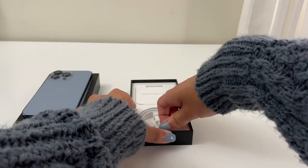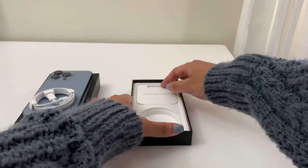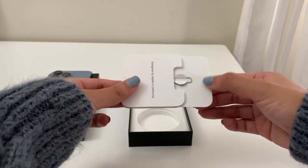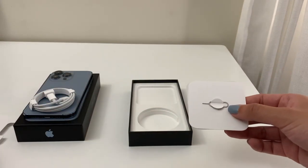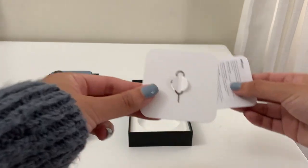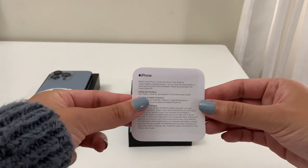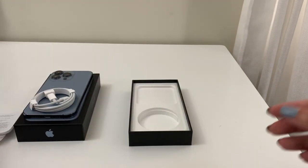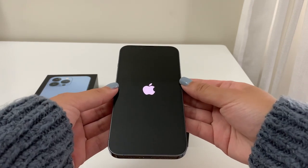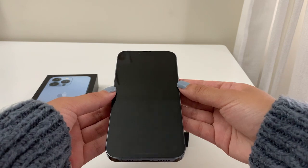The phone comes with a USB-C to Lightning cable but no charging cube, which is a downer. Luckily if you've owned iPhones in the past, you probably have the charging block with the old cable, which is perfectly fine. The box also includes a sticker, a SIM popper, and an Apple info card. When you turn on the phone, I straight away noticed how much more HD the screen was compared to my last phone, and also the Face ID notch at the top is a little smaller.